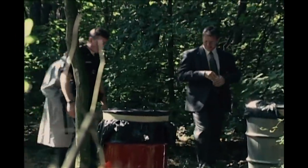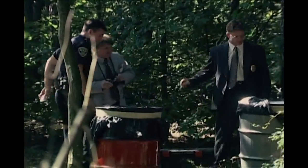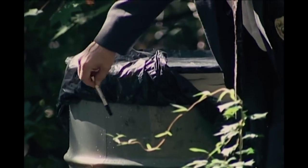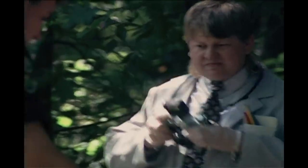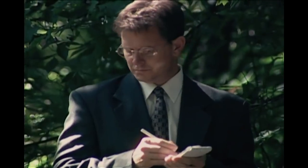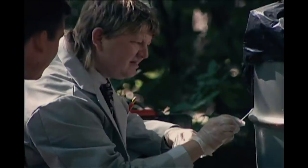On May 3rd, 1983, in San Francisco, two 55-gallon barrels were found in Golden Gate Park. Police had been called to the scene by two hikers who reported a foul odor coming from the barrels. Police suspected they might contain human remains. They were wrapped in plastic, their lids sealed with cement, but one was leaking.